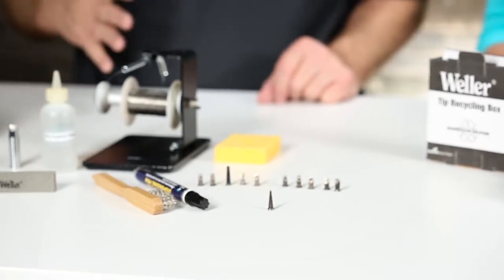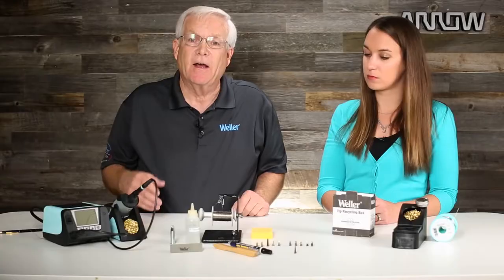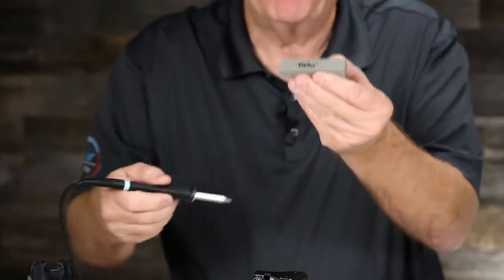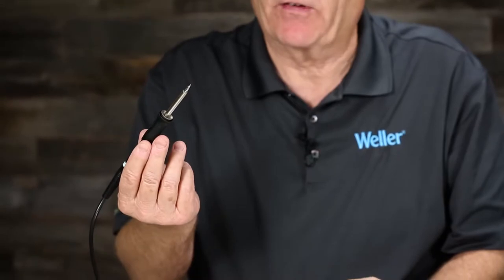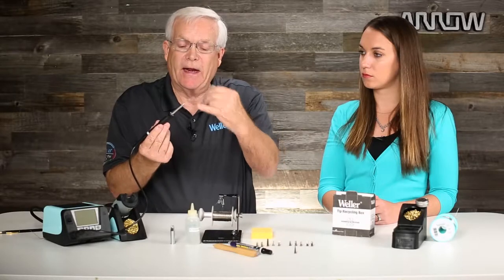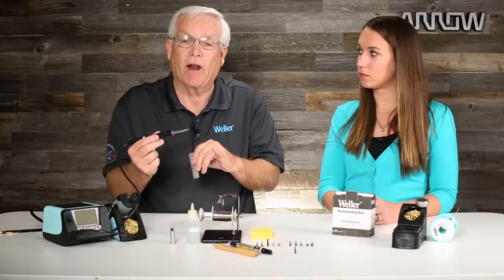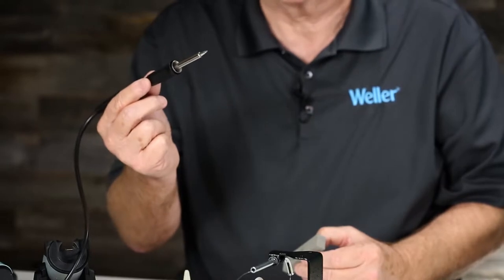Whether it's a severe or mild case of oxidation, turn the soldering station off and then take your polishing bar — with the tip still in the pencil — and just start rubbing that tip on the polishing bar. That will rub off the oxidation and it won't remove the plating that's on the soldering tip. The soldering tip has a copper core and the iron plating is on the working end. Your job is to maintain effective heat transfer and keep that iron plating on there as long as you possibly can.